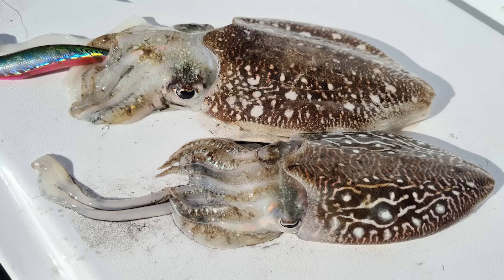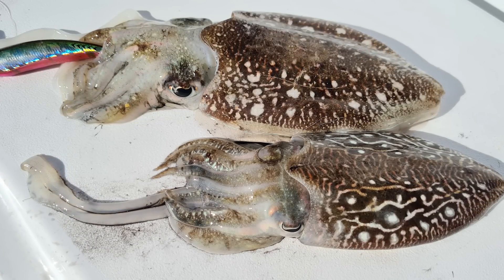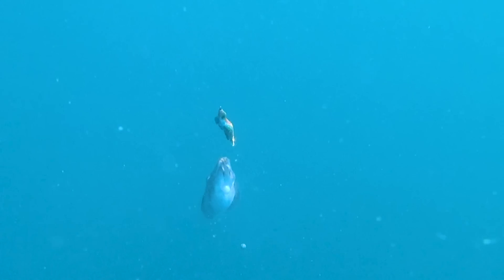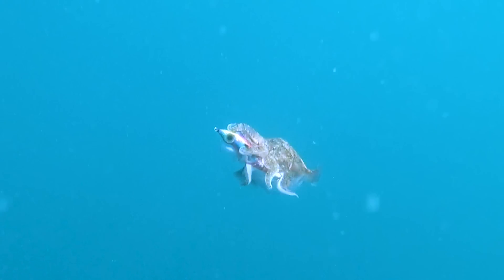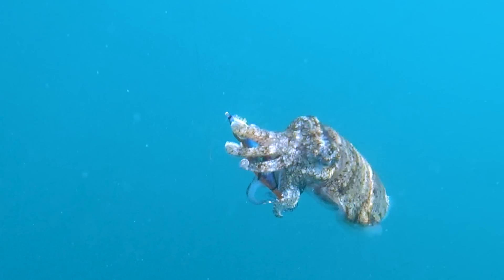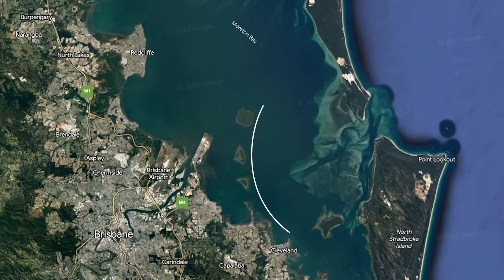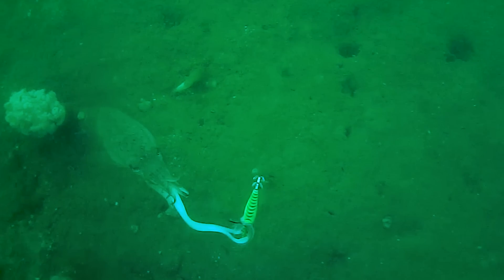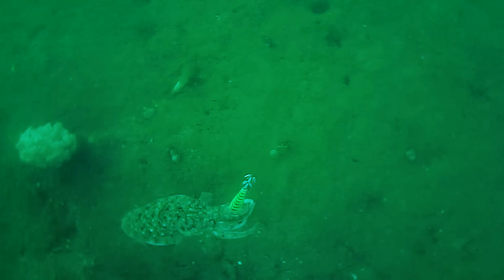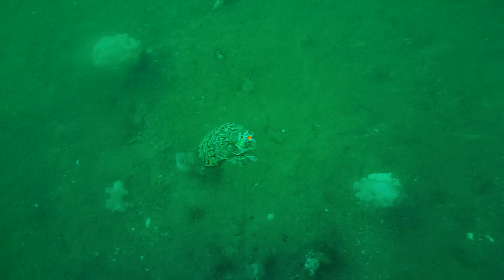In this episode we look into how to catch and clean cuttlefish. A member of the cephalopod family, these crazy looking creatures move into Moreton Bay during the cooler months of around April through September. Unlike tiger squid, cuttlefish are more commonly found in deeper water from around 5 to 15 metres, with popular spots being from Cleveland Point northwards, up past Wellington Point, Green, St Helena and Mud Islands. Cuttlefish love to sit on or close to a flat bottom consisting of a sand-mud mix and also like isolated pieces of soft corals situated throughout the area.